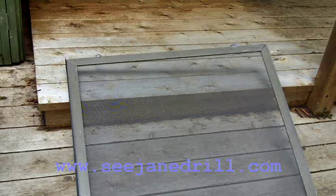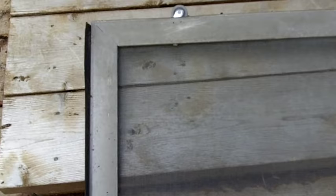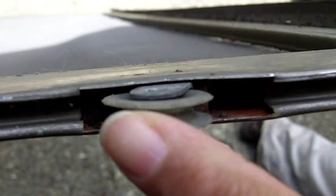I've removed the screen door so you can see up close the tiny wheels that ride the bottom of the screen door. These little wheels are concave and they ride a track on the opening of your patio door.